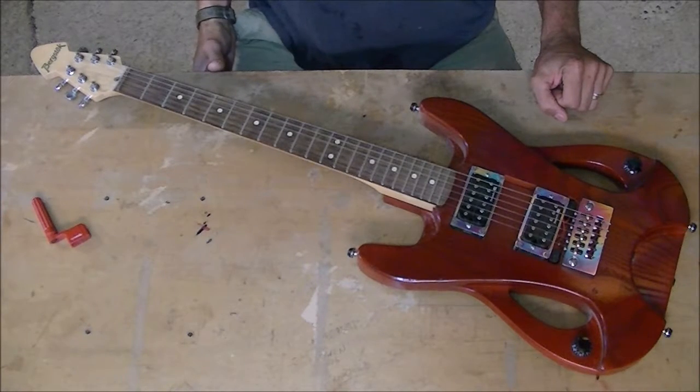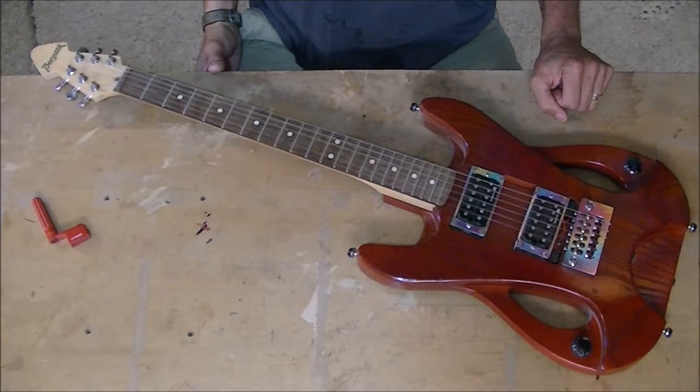Here's a quick demonstration of the reversible guitar bridge being switched from left-handed to right-handed.